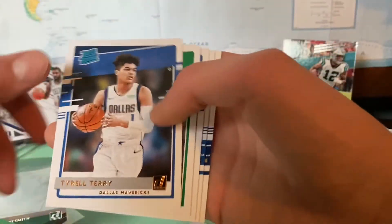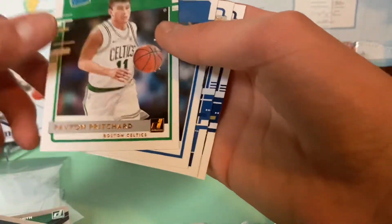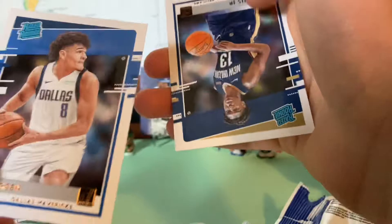Bradley Beal, Karl-Anthony Towns, Tyrell Terry, Payton Pritchard, Tyrese Maxey, Josh Green, and Kyle Lewis Jr.